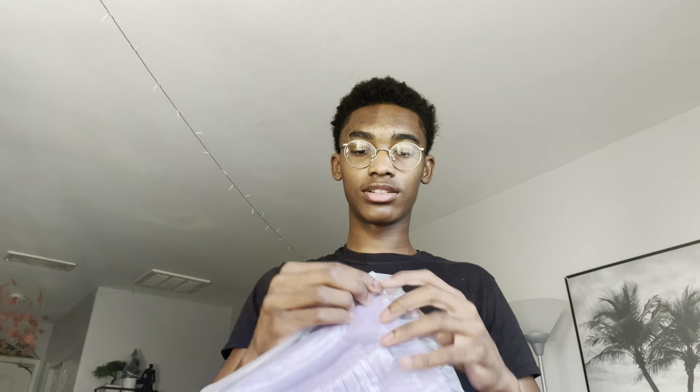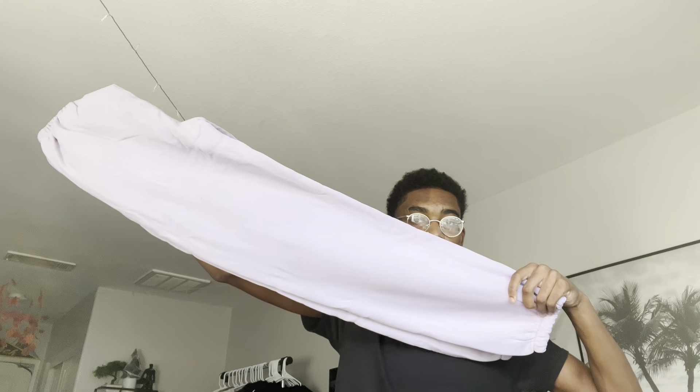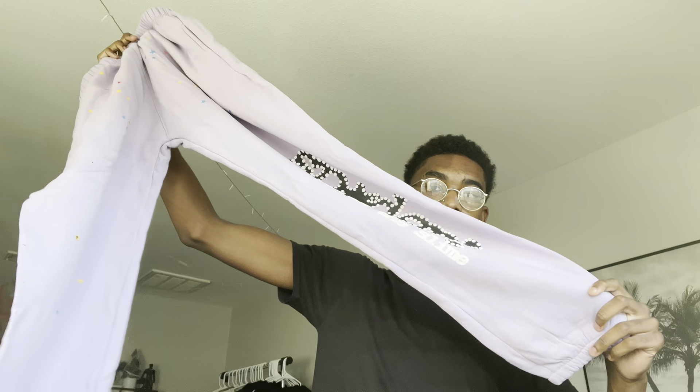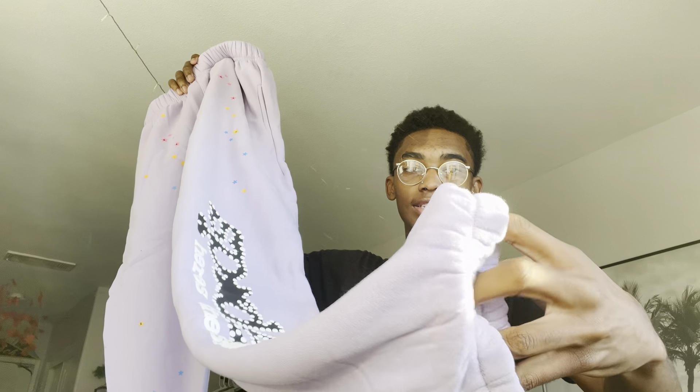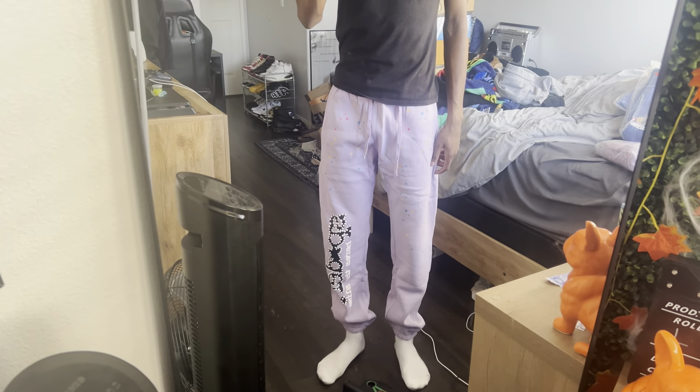I don't know if the purple sweats are gonna fit. From the front they look okay, but personally I don't really like sweats that have those stretchy things at the end — I love open-leg sweats. I'm hoping and praying they fit because if they don't, I feel like I'll be speaking soon every time. This is what the sweats look like.